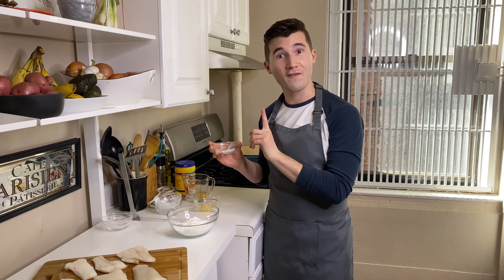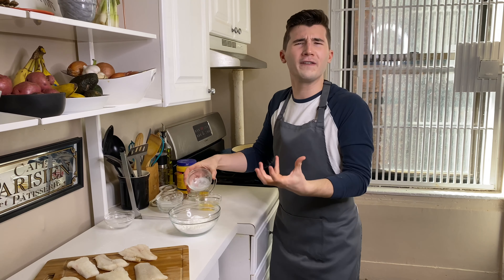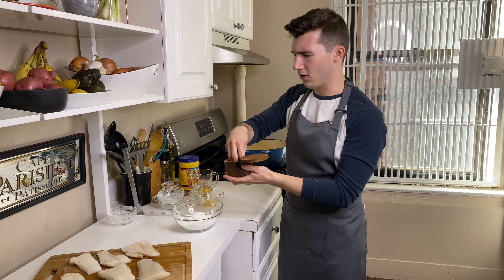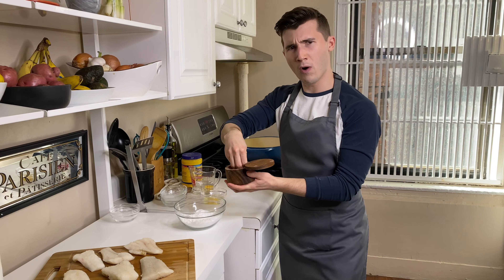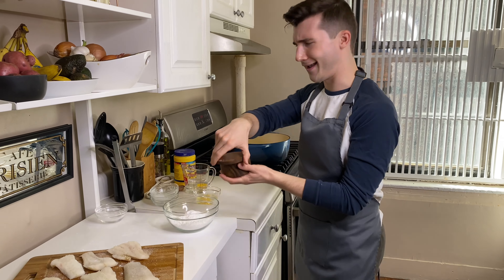I've got one teaspoon of baking powder. That's going to help to give a little fluffiness to it. And then we're just going to add a nice little bit of salt in here. And while I'm here, we're going to season our fish as well. We want to make sure our food is nicely seasoned. Nothing too complicated here.